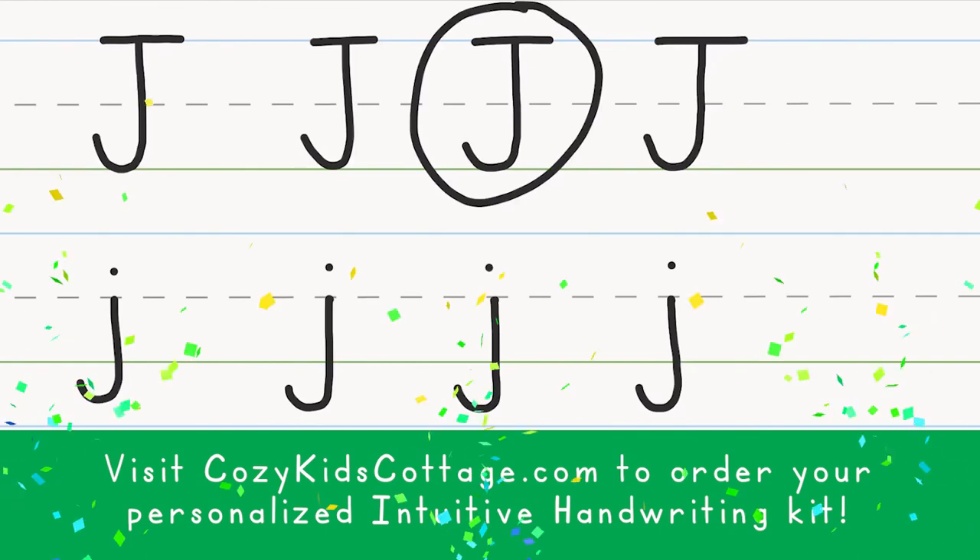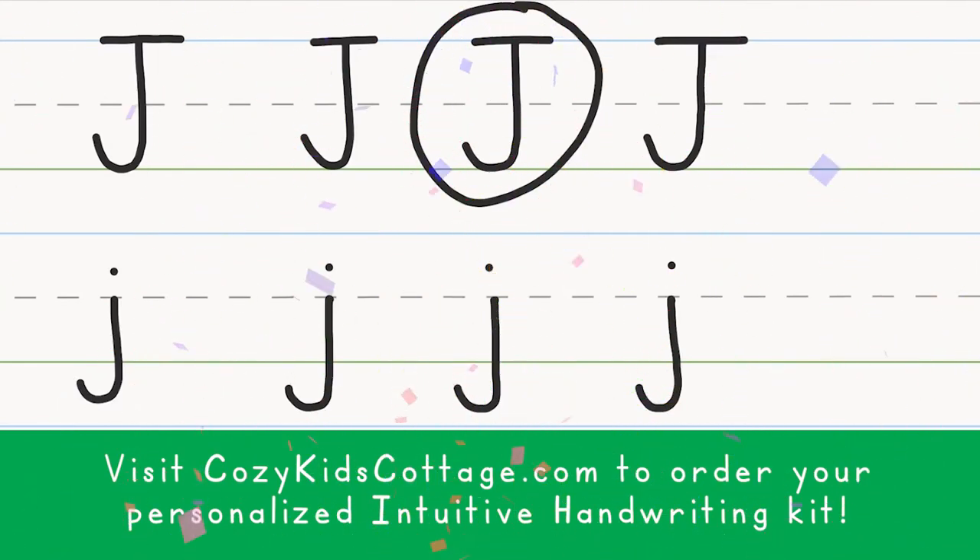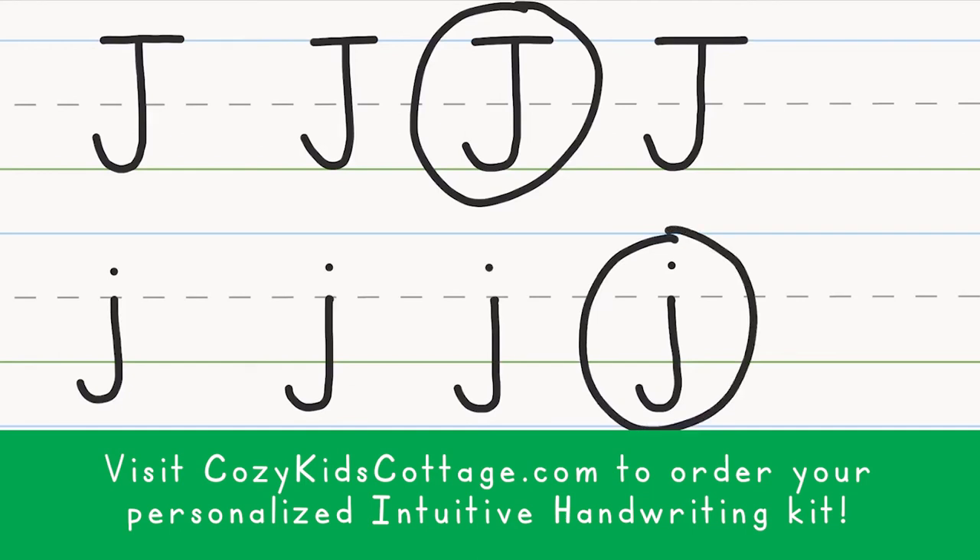We did it! Lowercase j. Hooray! Which lowercase j do you like best? Draw a ring around your favorite lowercase j. Jumping jelly bean lowercase j.